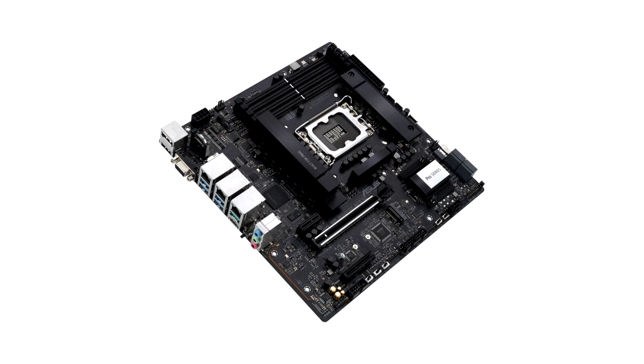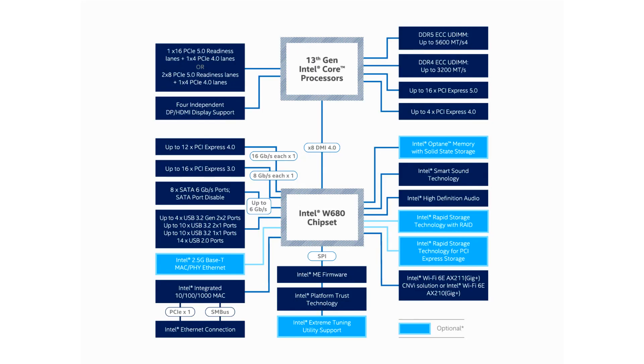The board also has a pair of 2.5 Gbps Ethernet ports and a third 1 Gbps Ethernet port which is connected to the AS2600, a 10 Gbps USB 3.2 Gen 2 Type-C port, as well as a DisplayPort and HDMI port, plus a VGA port which is also connected to the AS2600.